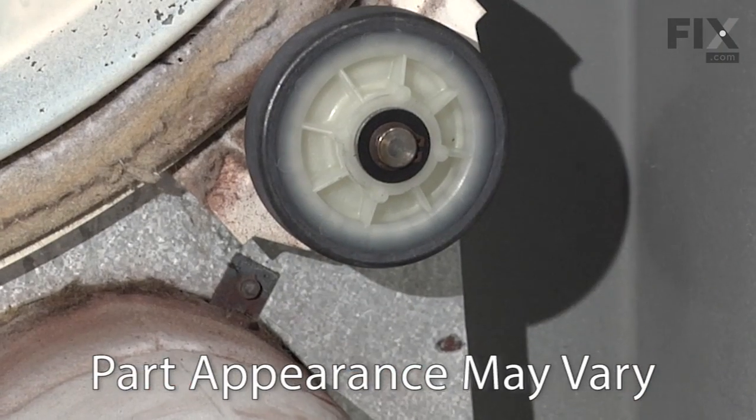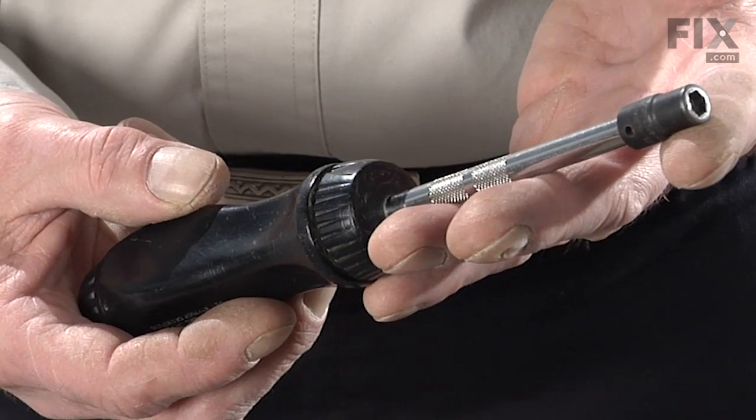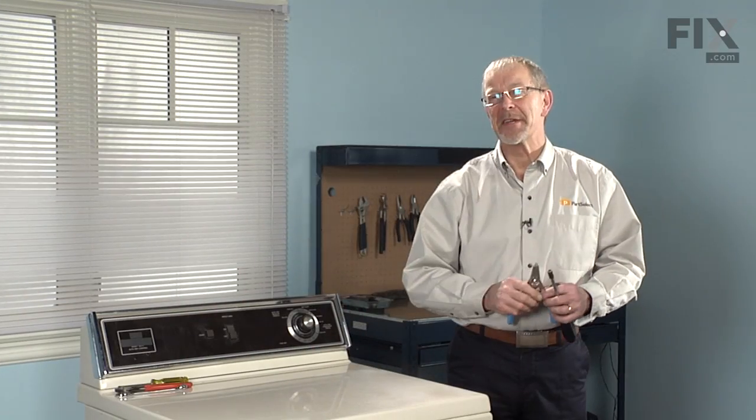You've decided to replace the drum roller on your dryer — let me show you how easy that job is. You need a stubby Phillips screwdriver, a 5/16ths nut driver, and a pair of snap ring pliers. Let us show you how it's done.